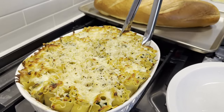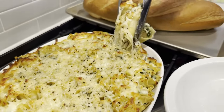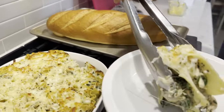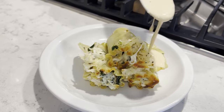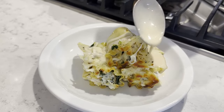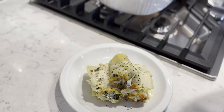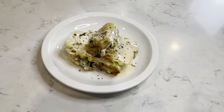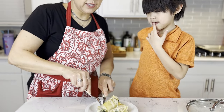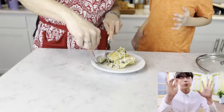The first extraction is always the hardest. A little guy is going to taste test this delicious casserole.